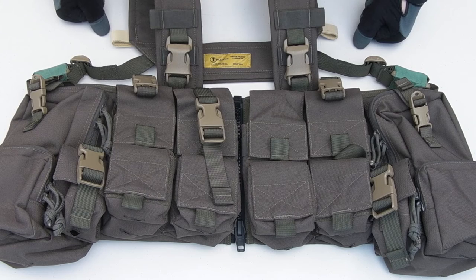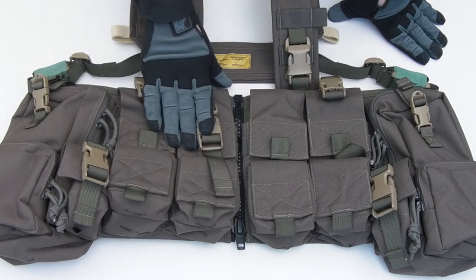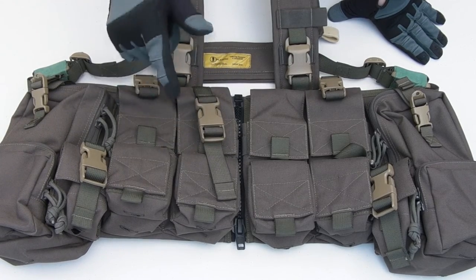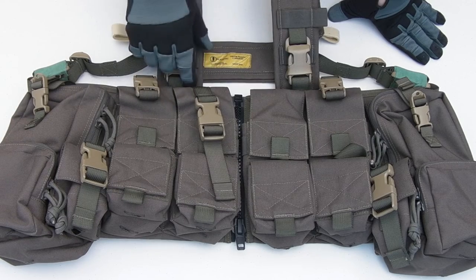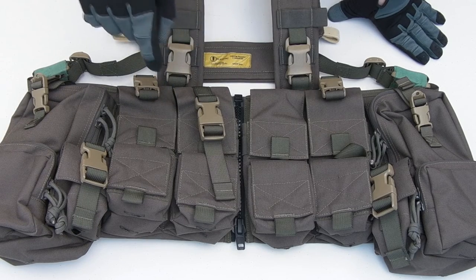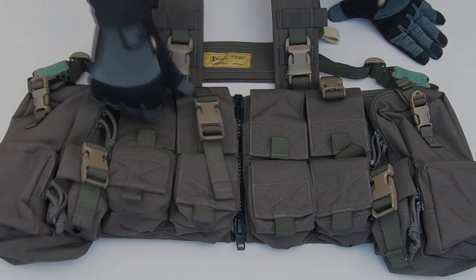There's a lot to this rig. It costs about 200 Australian dollars, which — especially at the time of filming — is very reasonable for what you're getting. I'll link to it down in the video description so you can check it out. I'll also link to all my social media where I cover lots more tactical kit. Hit subscribe if you want to see more of these videos, and thanks for watching — I'll see you next time.